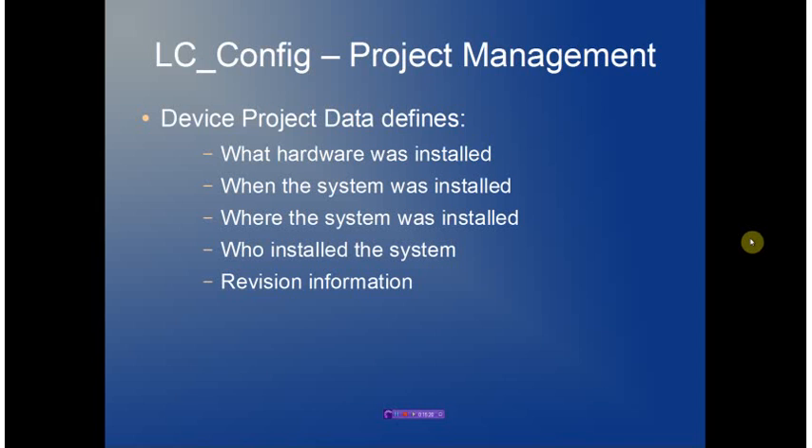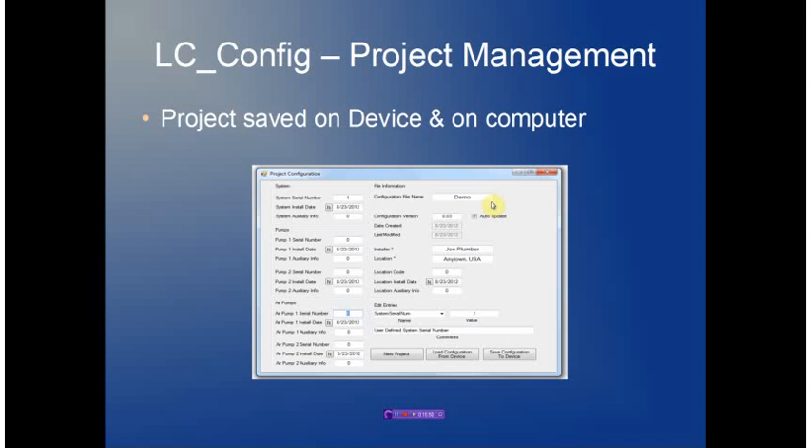Project management allows us to define what hardware was installed on a particular system, when the system was installed, where it was installed, and who did the installation. This is tracked with a revision numbering system that allows full management of the system and is very useful in field installations to determine exactly what system was installed and the history of the system. The configuration information is saved in a Windows-based file, the installation site and installers are managed, and each hardware component has its own serial number and installation date. All this information is contained both in the file and on the actual LC controller itself.